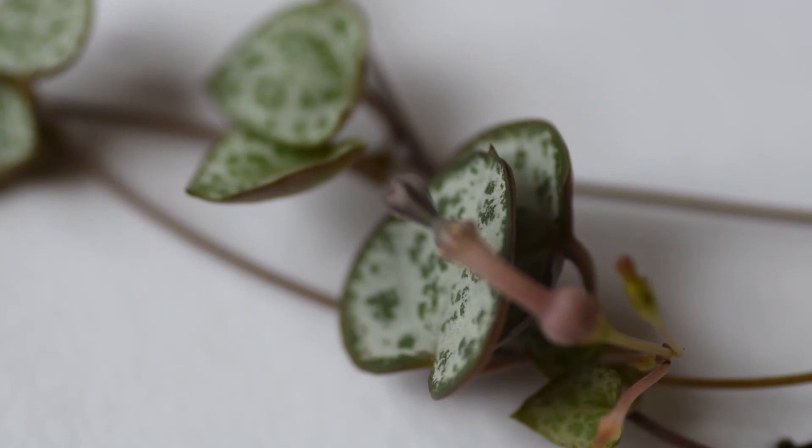I hope you like my Ceropegia woodii — I like it a lot. Thank you very much for watching.